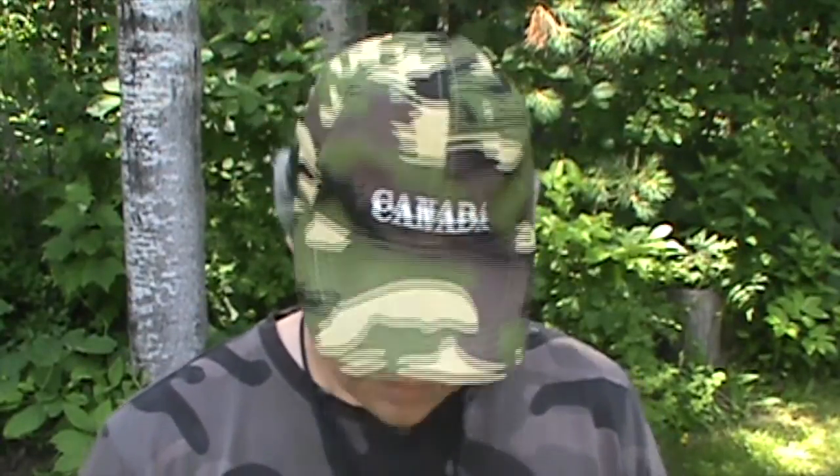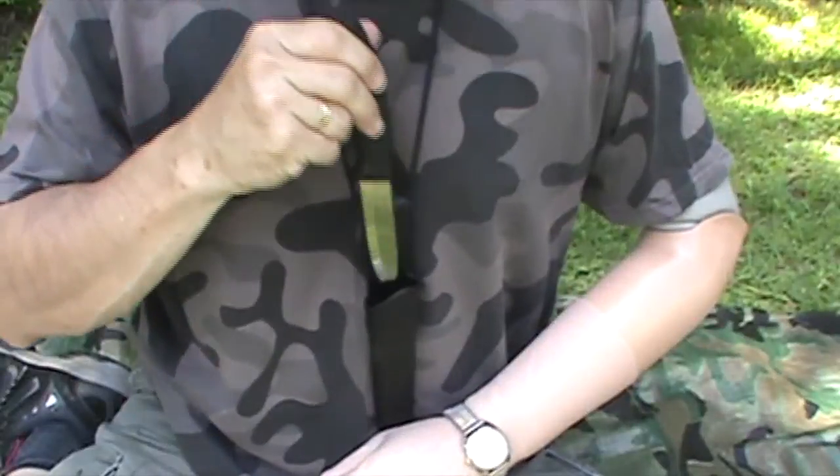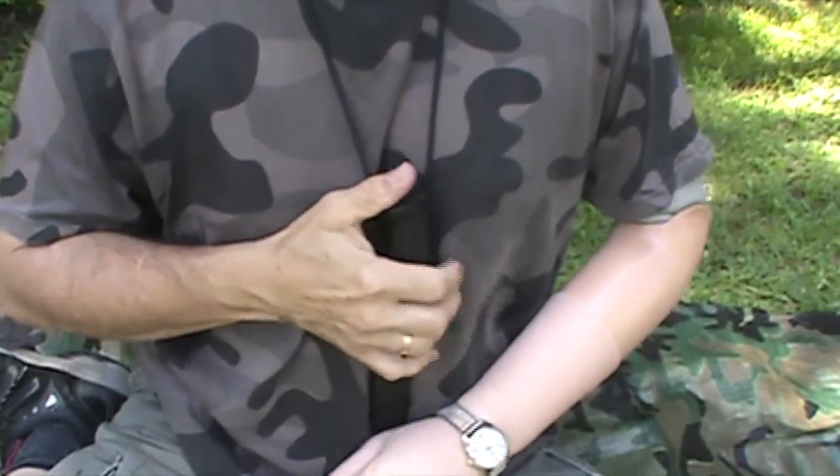Hey YouTubers, Muscat Jim here. I just want to do a quick thank you to a friend of mine in Sweden — her name is Ulrika — who recently sent me a gift I really didn't expect: a Mora knife, a black stainless steel Mora knife. Incredible. Everybody knows Mora's are razor sharp, they have a grippy handle, and many bushcrafters carry these as a preferred blade — as a neck knife or whatever.